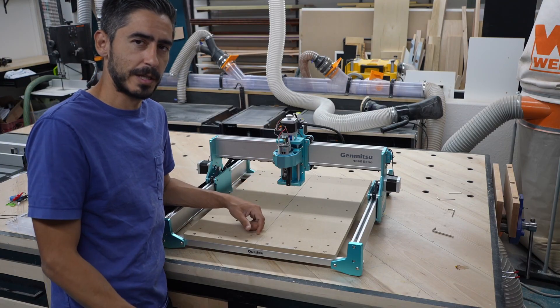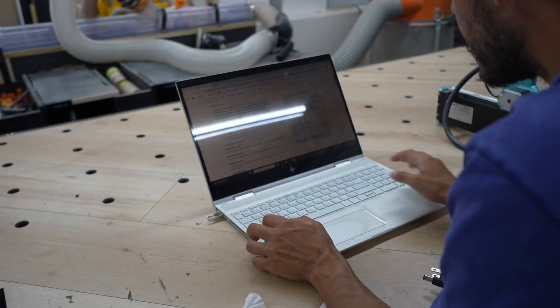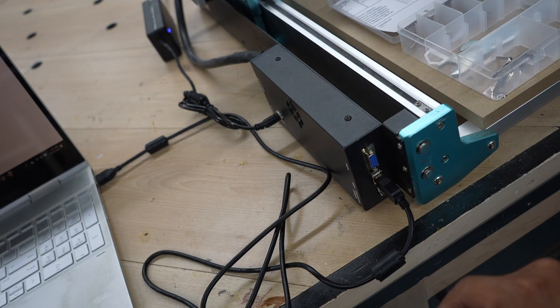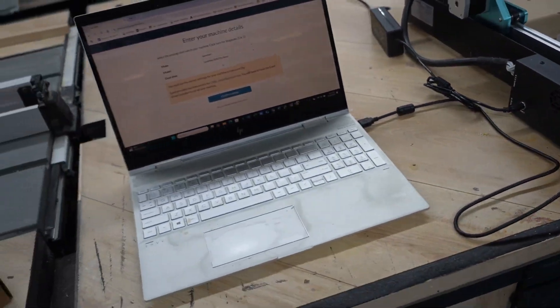The next phase is the software setup, so I'm going to get my laptop and start setting that up. They give you a USB thumb drive which has a few different things on it — mainly the driver needed to install on the computer, the application that actually sends the code to the machine to make the cuts, and then a couple of test files to get started. I have the cord that came with the CNC machine going straight into my laptop.